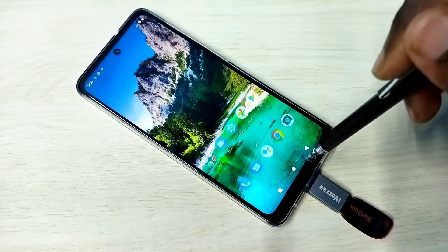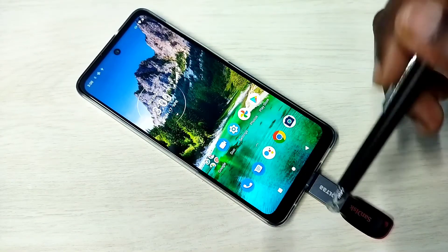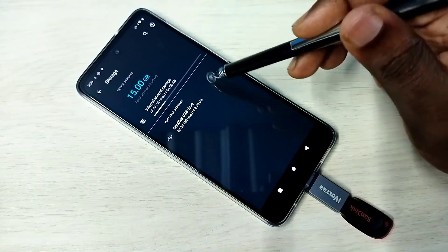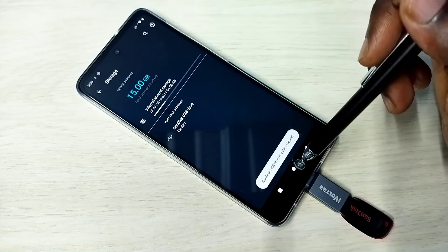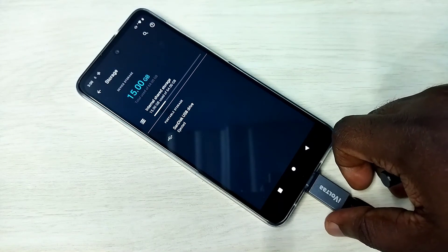If you want to safely remove this pen drive, first we need to eject it. Go to Settings, then Storage. Here you can see the eject icon — tap on it. You will see 'safely ejected', and now you can remove the pen drive.